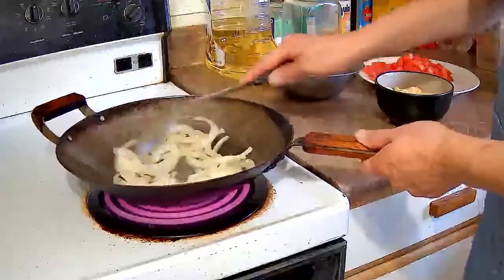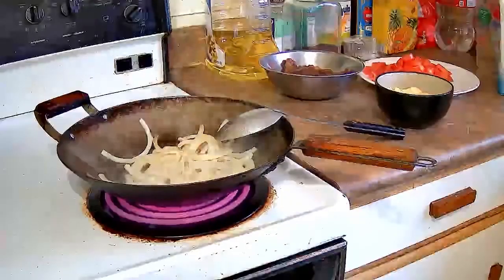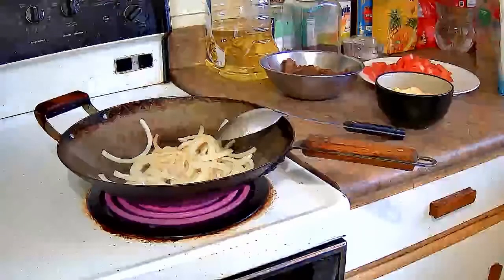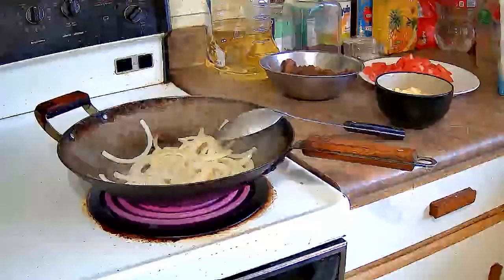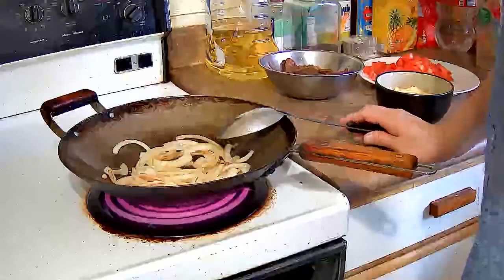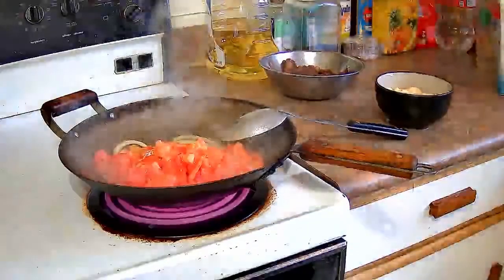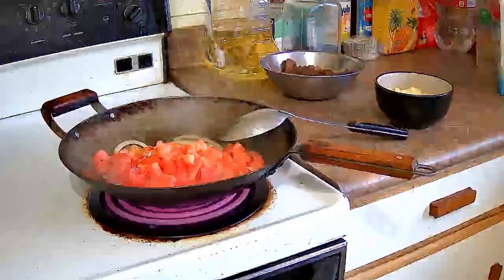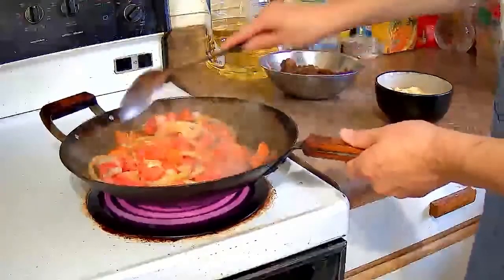When you're stir-frying you want to bring everything from the bottom to the top and everything from the top to the bottom so that everything cooks evenly. As you can see the onions have browned a little, so we're going to add the tomatoes. Just dump the tomatoes in, let them cook for a little bit before you start stirring, then bring the onions up to the top and the tomatoes down to the bottom and mix them through thoroughly.